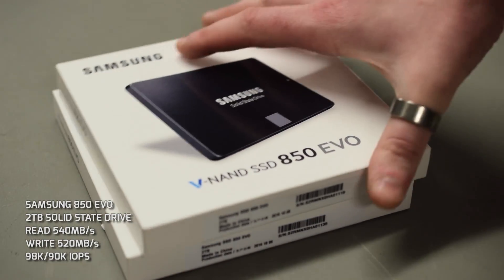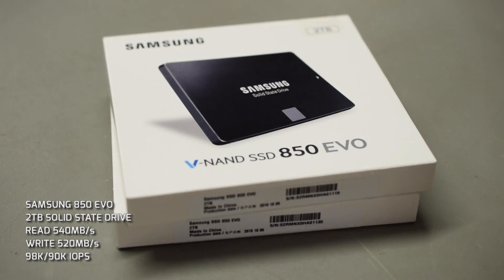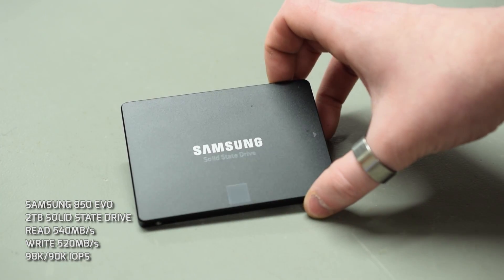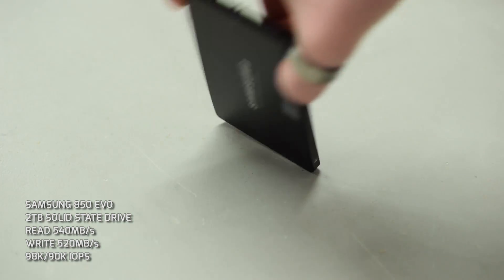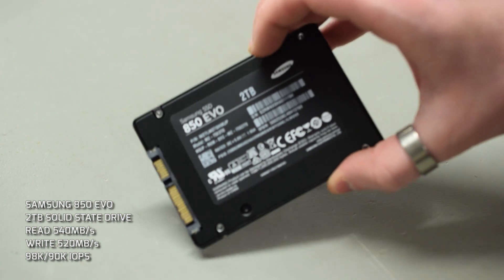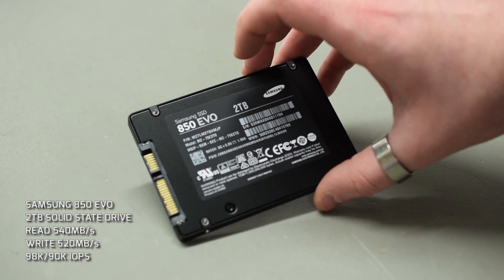Onto storage — a beastly PC needs a load of space. We want it to boot fast, so we've gone with two 2TB Samsung 850 EVO drives — that's 4TB of SSD space. Not only that, but we've put them in RAID 0 as well, essentially combining the two drives into one. It's perfect for a system like this; we want it to boot fast and run fast.